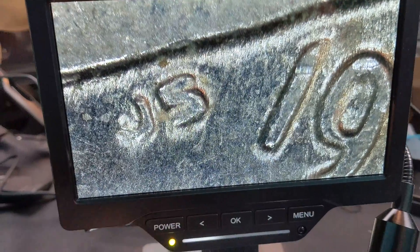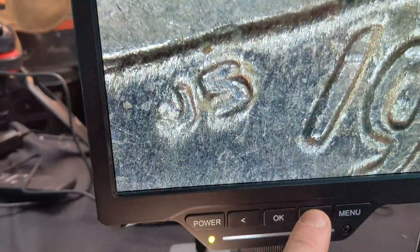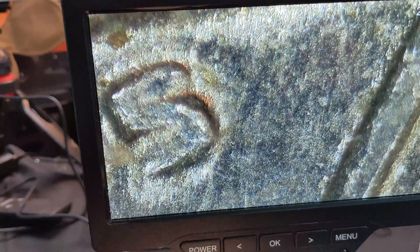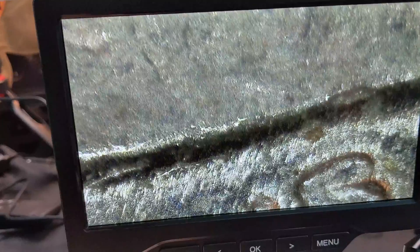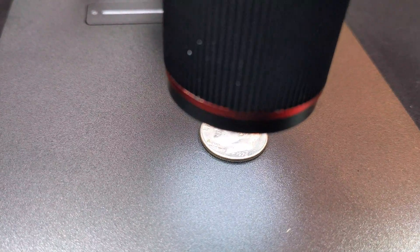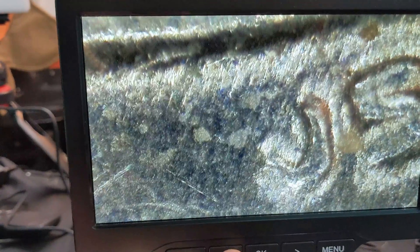Look at that detail, guys. We can press the OK button and it takes a picture. Once you've got the details set, you can zoom in even more — and is that not incredible? Look how far you can go in. You can see everything. Look at this — that's a dime right there, zoomed in that far.